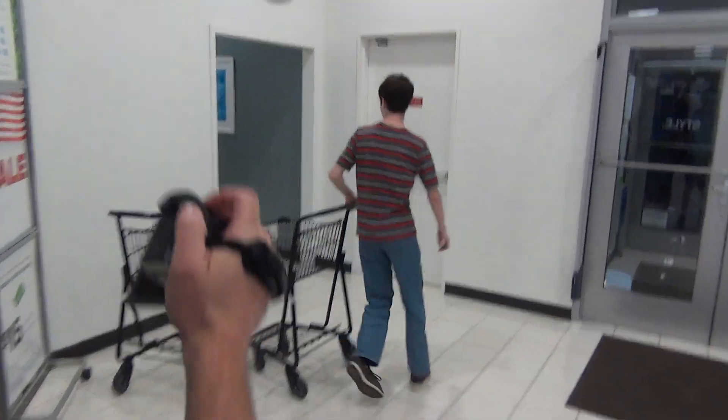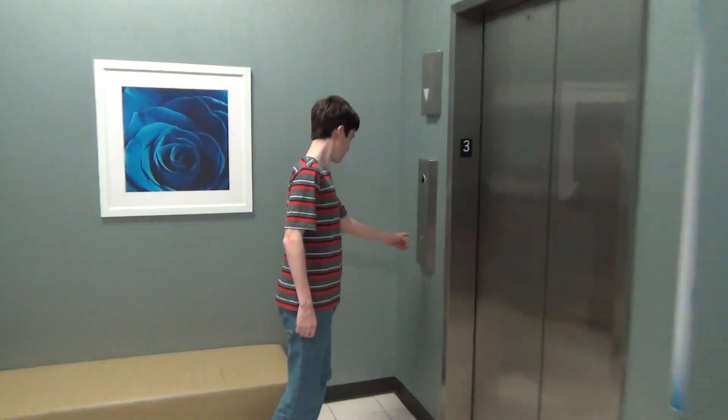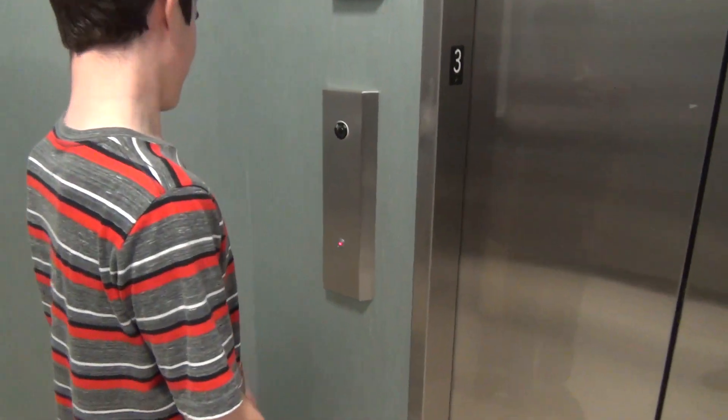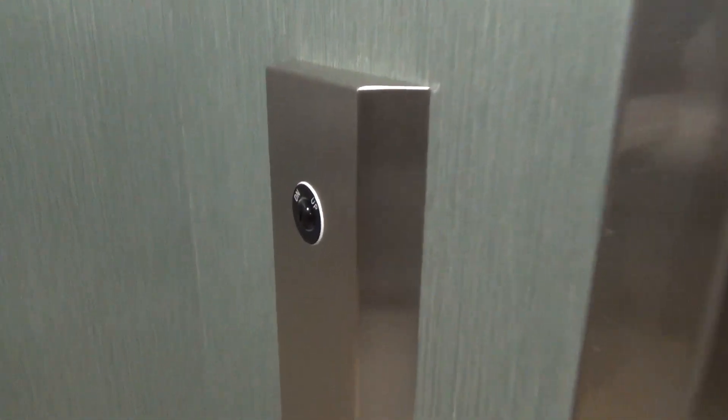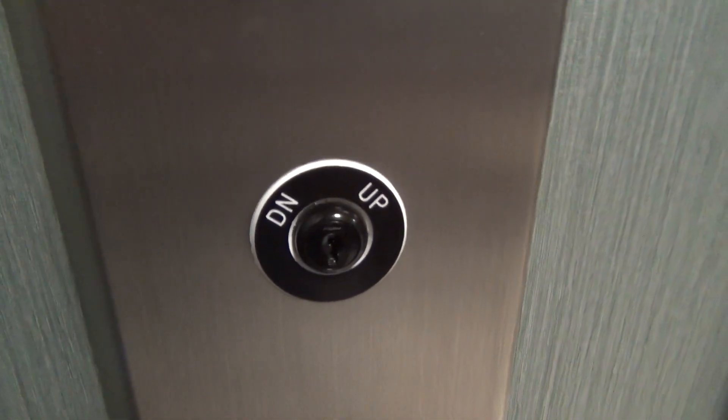We're here at Belk Galleria and there's something hiding back here — Shmooley is going to show us. You can tell this is an interesting Schindler slap-on mod. What was it originally? Montgomery. It had square buttons, and then it had another Montgomery co-name on it in the 90s.